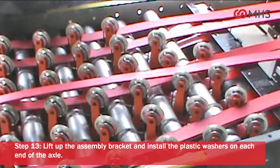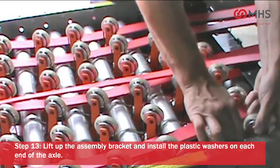Lift up the assembly bracket and install the plastic washers on each end of the axle.